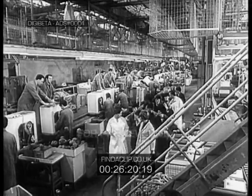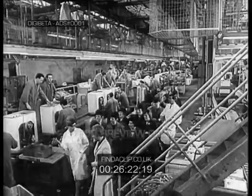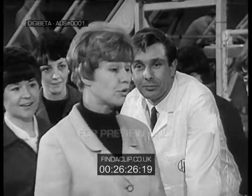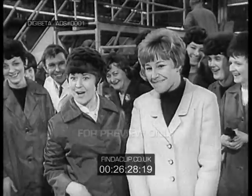Young wives are visiting Hoover at Merthyr Tidwell. There you are, a beautiful new Hoover-matic. I wish I'd bought the washing, but I even got the Persil.